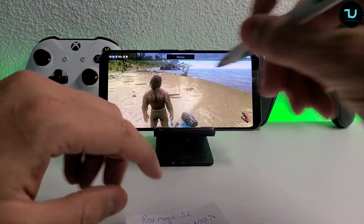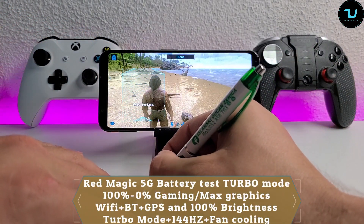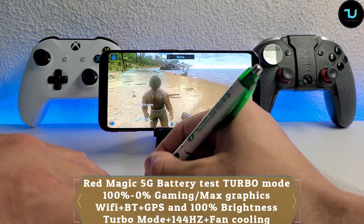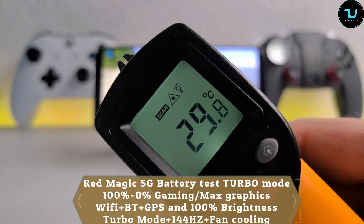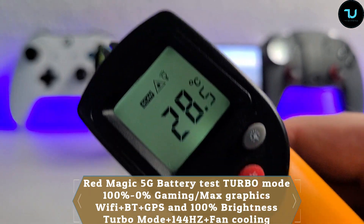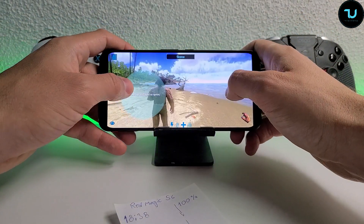Wi-Fi enabled, Bluetooth enabled, GPS enabled, also using the game mode, fan enabled. Everything enabled and also using the full turbo mode, the super performance - this is the highest maximum performance you can push with the Red Magic 5G. We're going to tap in a time: 6:38. We have 100% battery. Let's check the temperatures: 29, 27 - so under 30 Celsius right now, because I just unplugged it from the charger.